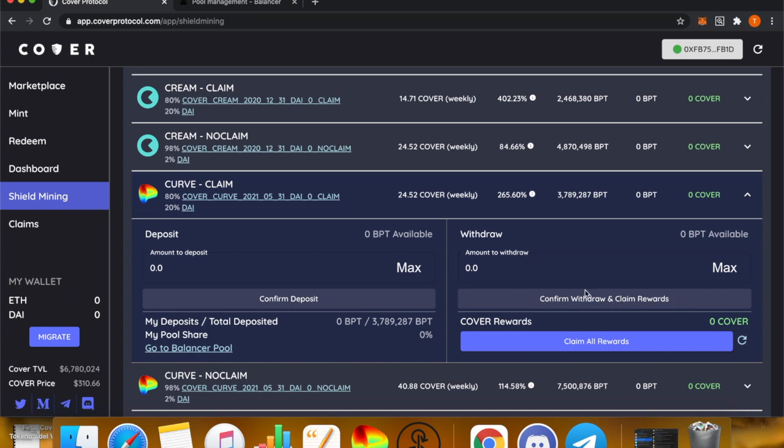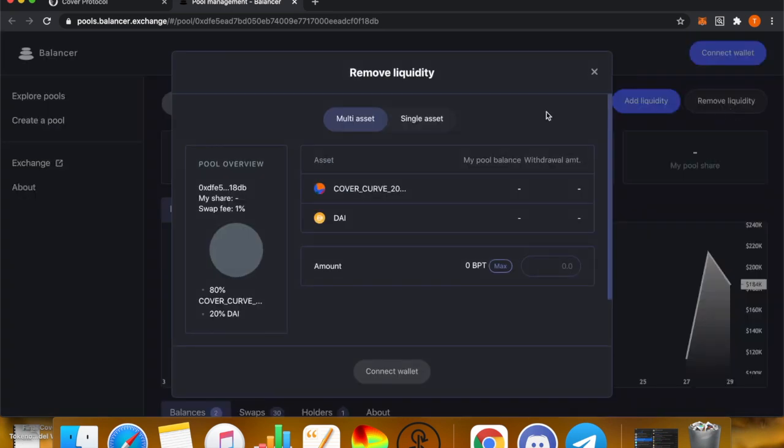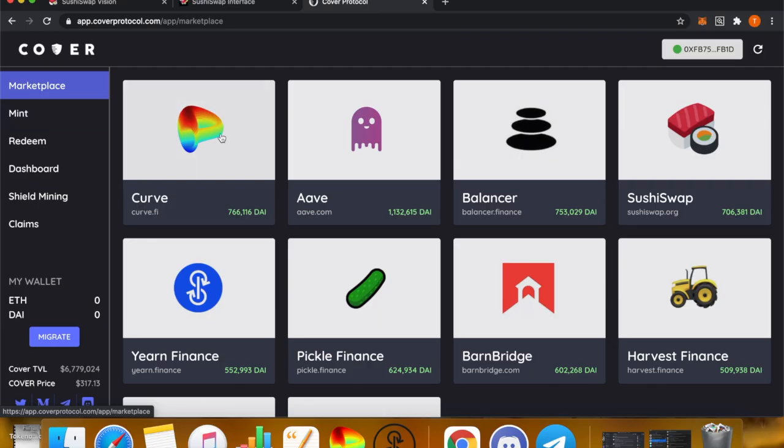To get out of the Balancer pool, press Remove Liquidity and select the amount of BPT token you want to remove. If you hold a CLAIM token for any of these protocols and you experience a loss from a hack, you can file a claim.